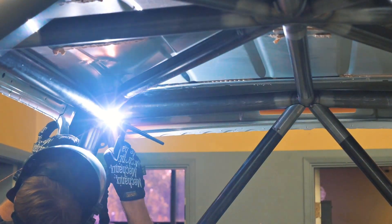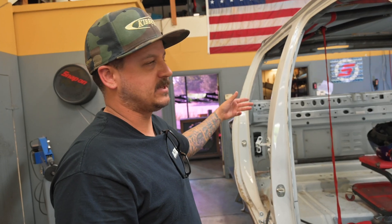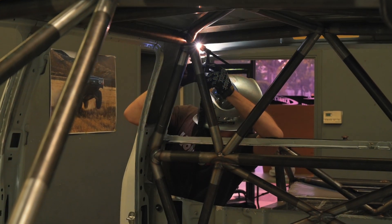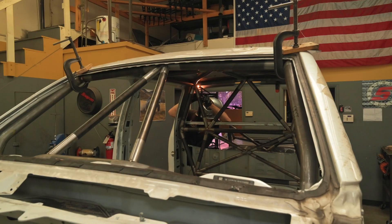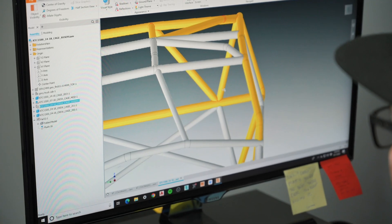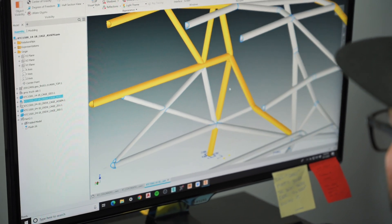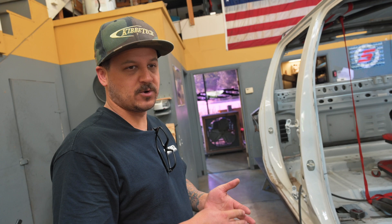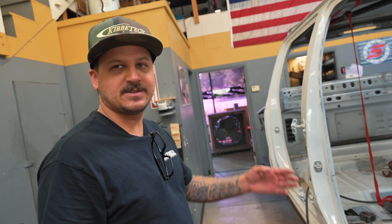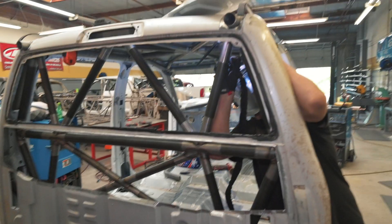Then we'll put it back in, get the whole back wall mocked up, build that, pull it out, weld it on the table, put it back in, weld it in solid, and then start doing the B pillar, the rest of the A pillars, seat bars, and all that. All the main cage is CNC laser-cut and bent. We've got four trucks that need these cages, so I didn't want to build each one by hand — that's why we took the extra time to laser cut them.